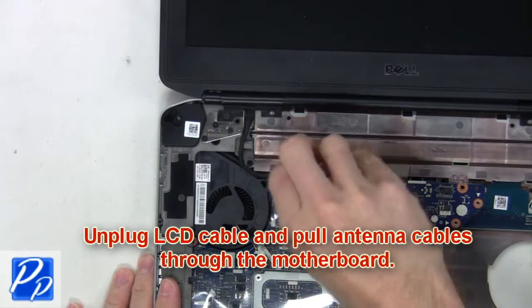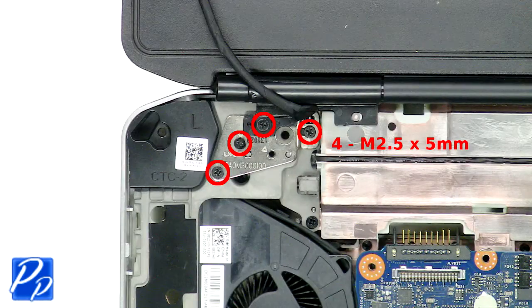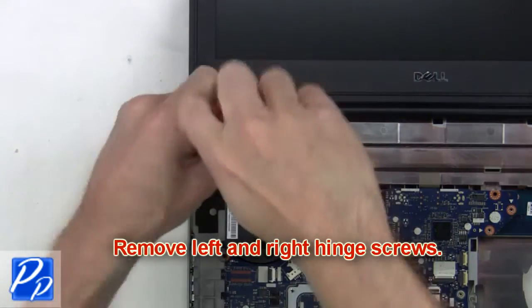Now you're going to unplug the LCD cable and pull the antenna cables through the motherboard. Next remove the left and right hinge screws.